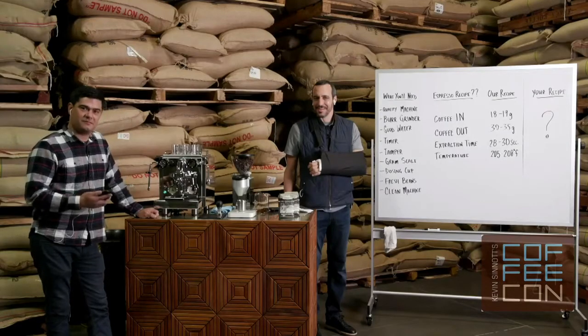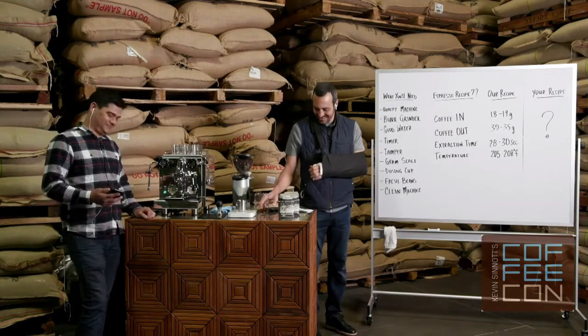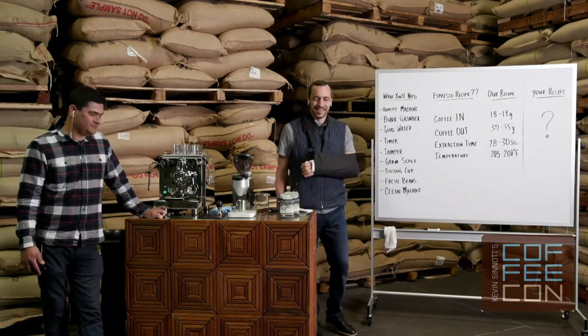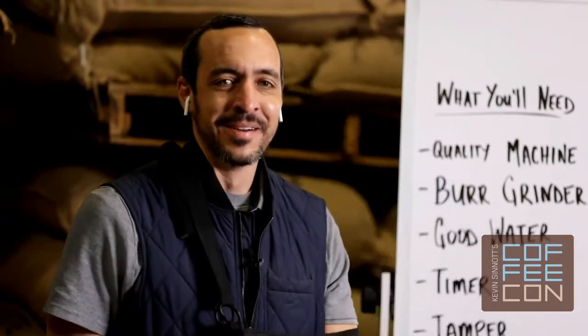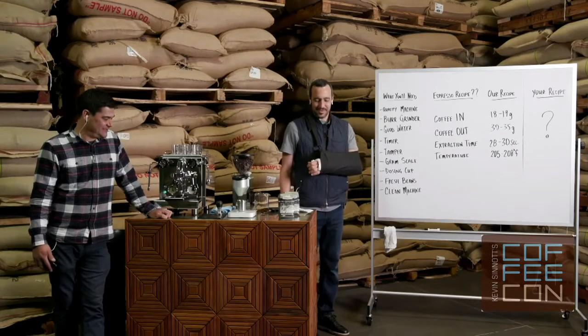Good to see you, good to hear you as well. It looks like you've got some great green coffee sacks in the background — you've got a lot of them. Well, maybe everyone should order a little coffee from you so we can help bring those down a little bit — we need to roast this coffee over here!